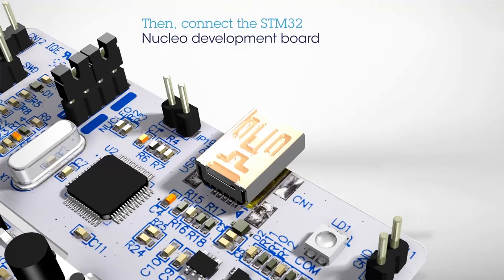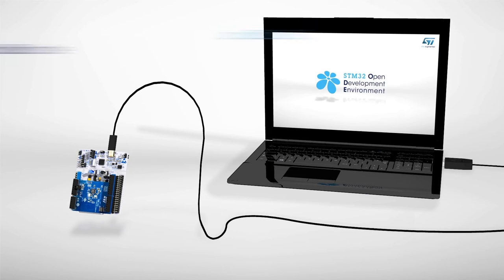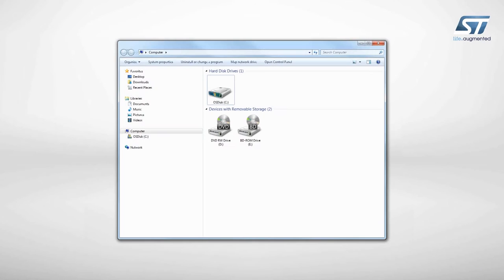Next, connect the STM32 Nucleo Development Board to a PC using a mini USB cable. The board is automatically detected and seen as a disk drive.